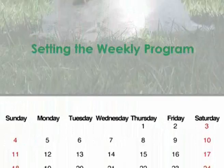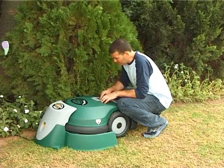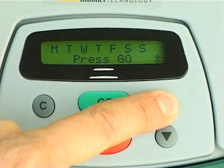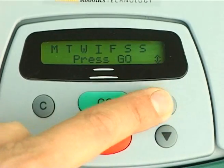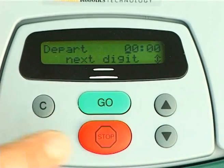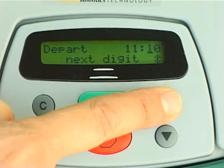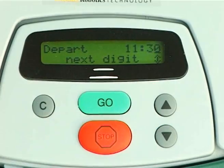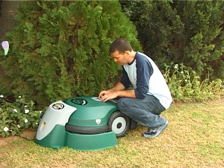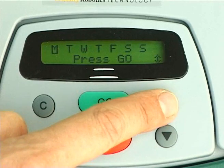Setting the weekly program. Insert the power pack to schedule a weekly program and forget about maintaining your lawn. Enter the weekly program menu. Scroll to the day you wish to program and follow the guided procedure. After setting the weekly program, you will be required to set the current day and time.